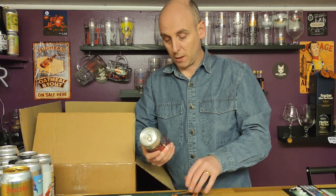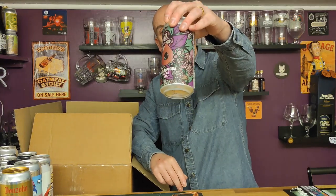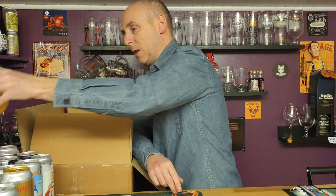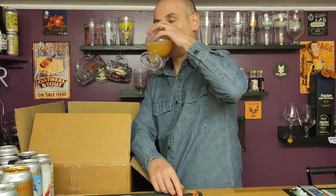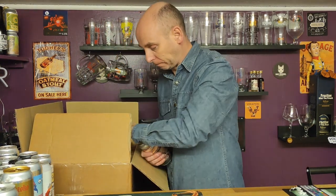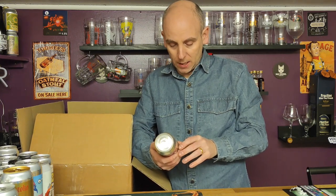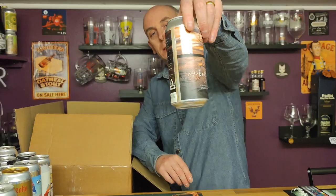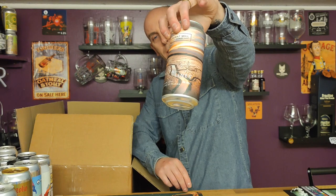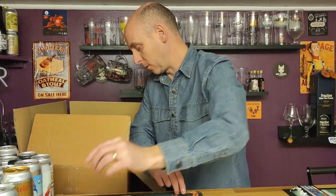Funnily enough I'm drinking a Polly's and this is a Polly's — it's called Hello Euphoria, a pale at 5.2 percent ABV. The usual Polly's-type artwork. Next one out from Burnt Mill Brewery — this is Delta Lines, a Cascade West Coast Pale coming in at five percent ABV. They always have interesting pictures on their can art. I like Burnt Mill — they generally make pretty good beers.